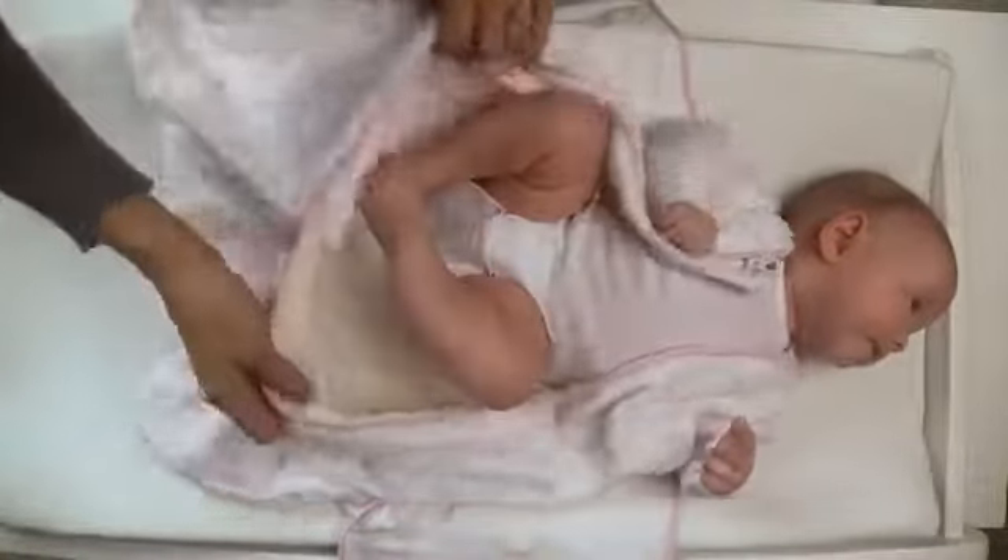Second, tuck her feet in and zip the zipper from the top of the Sleep Sack Swaddle to bottom. Its inverted design makes it easy to access her diaper for diaper changes.